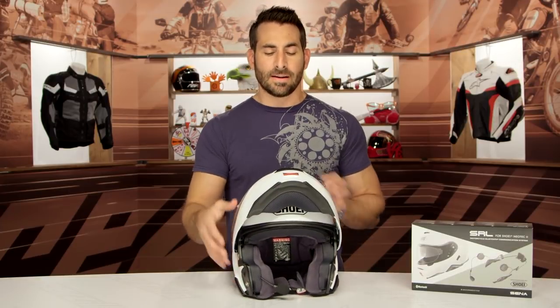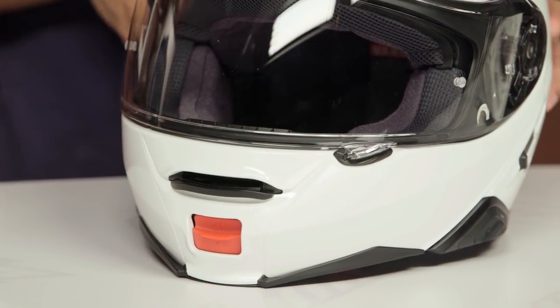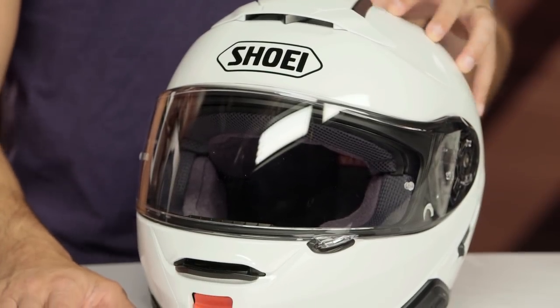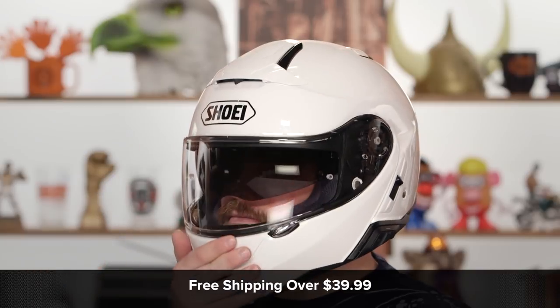The benefit here is it's only two and a half ounces, and a big piece of the redesign of the Neotech 2 for 2018 was the aerodynamic profile. So ultimately, by not having a sail hang off the side and fully integrating it into the wind tunnel scheme they've done here — really to keep it stable and quiet at speed — you're not losing anything. You are adding two and a half ounces to an already four-pound helmet, but you're getting the best out of it by going with, in my opinion, one of the leaders of the pack. Sena makes the best Bluetooth comm units around.